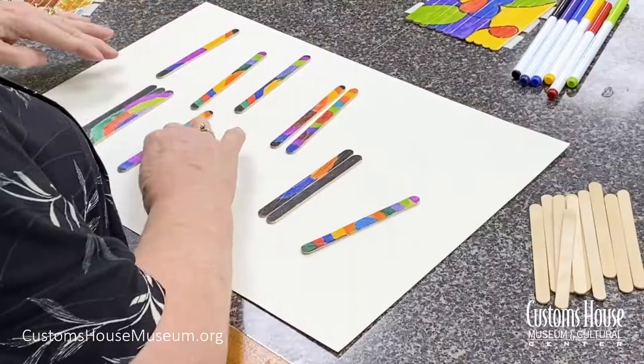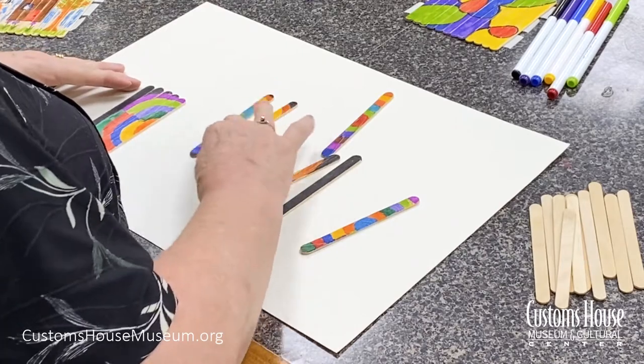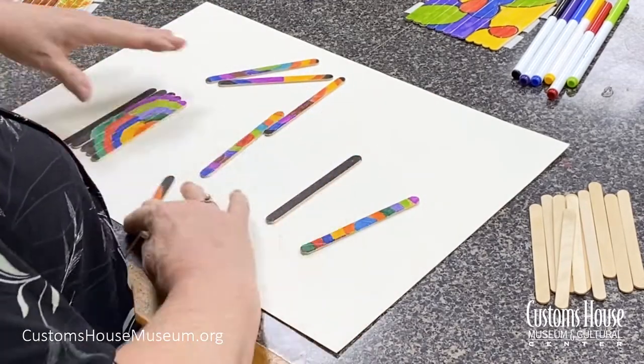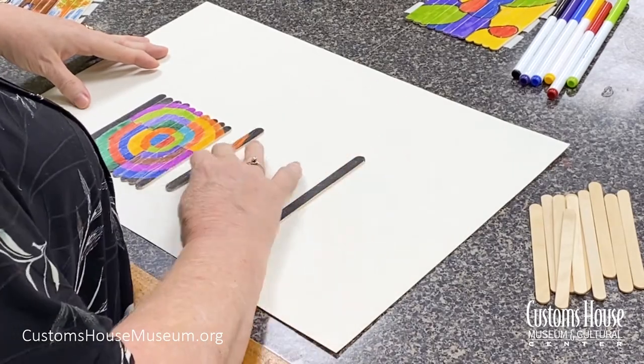If your kid enjoys drawing and coloring and also enjoys putting puzzles together, our project today is made for them. I created a puzzle out of a design I drew and colored, and now I'm going to put it together. There — that's my drawing which became a puzzle.